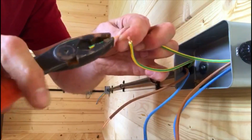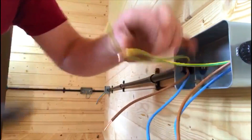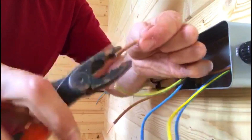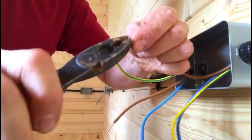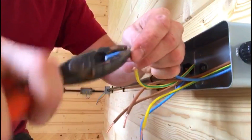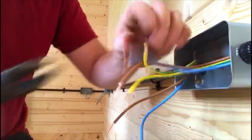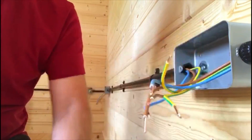So many times you go to a socket with singles on and they've not been doubled up, they've not been twisted up, and I just think it looks untidy. So there you have it — six cables twisted up.